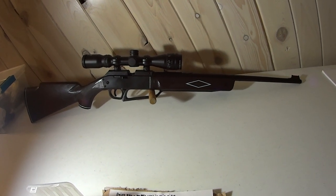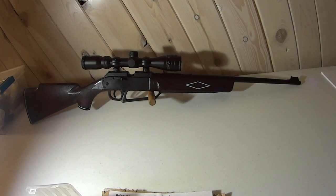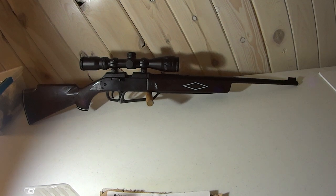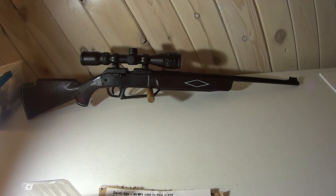Find out which pellets you're using for hunting, which ones work best for casual plinking, and which work best just for accuracy testing.